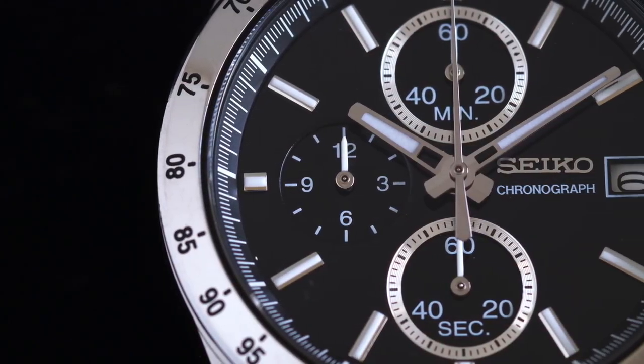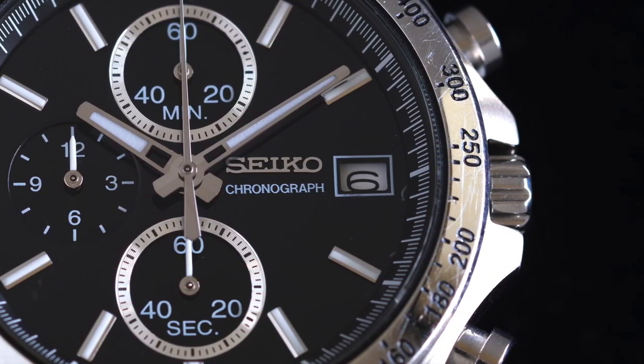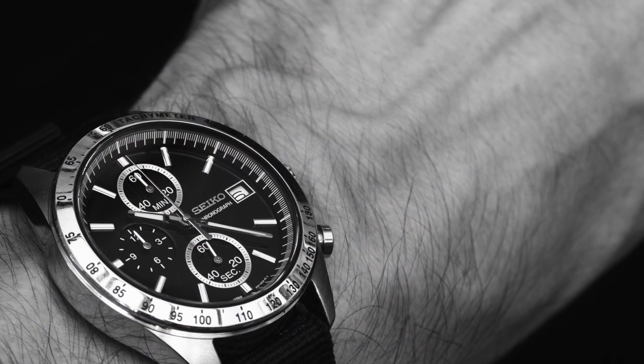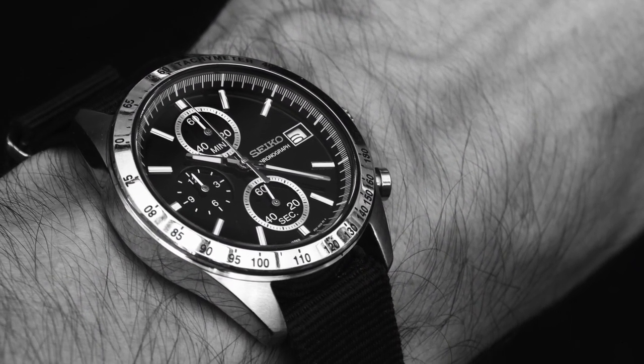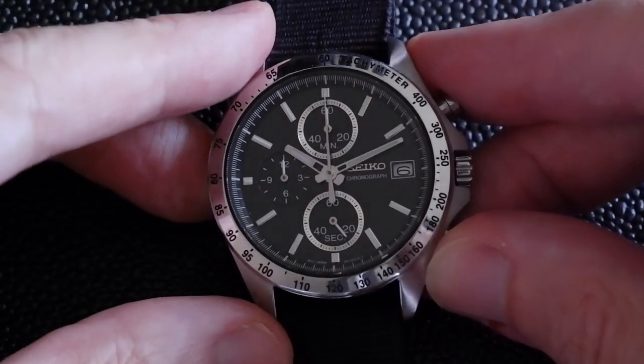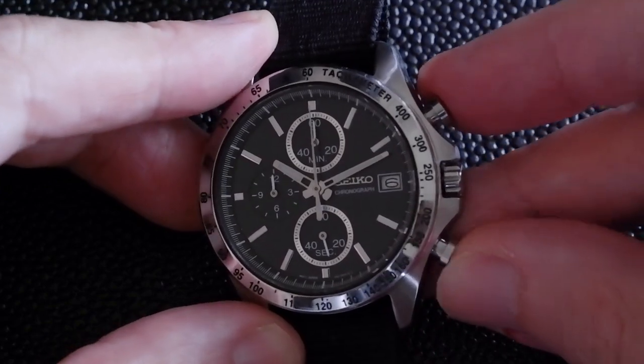This model is the AT6700C0, and you can get it on the second-hand market for about the same price as a fully quartz chronograph, which I find really surprising considering it's got the mechanical component. For me it's kind of the best of both worlds — you've got the accuracy of quartz and the lovely mechanical feel.